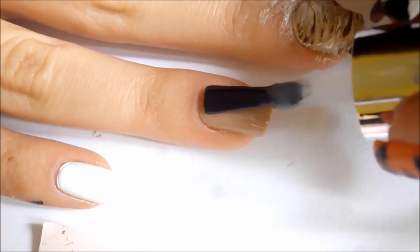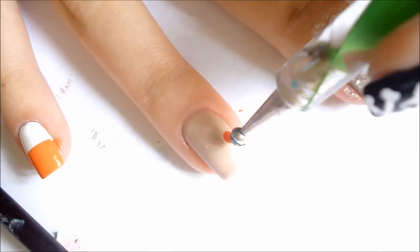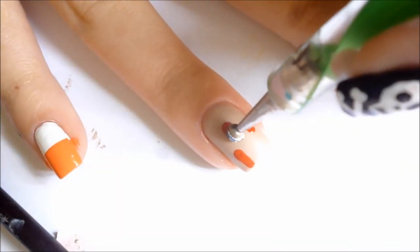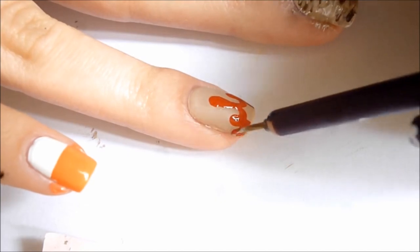For this next nail design, use a nice light color, like a beige or white, to make blood drops. No one likes to see blood because it's scary as hell and it usually means something bad is going on. It's on the easier side of these designs, so don't be afraid and have fun with it.